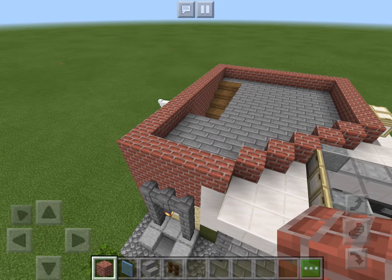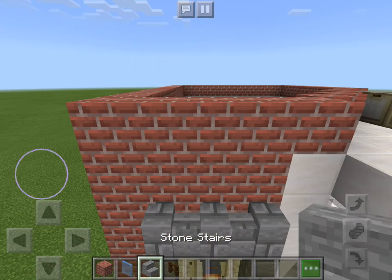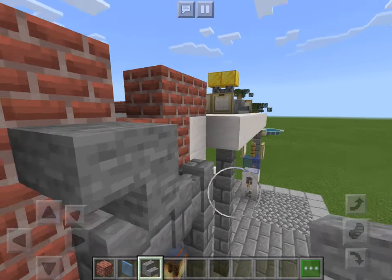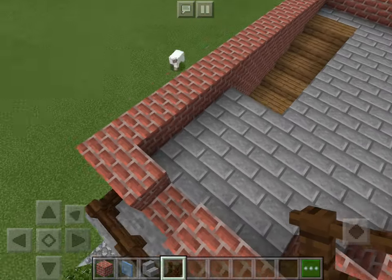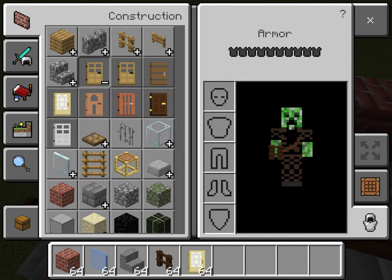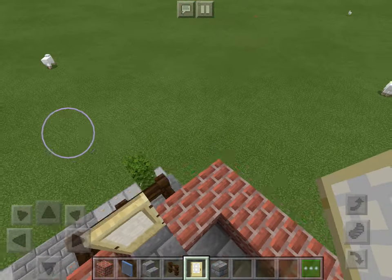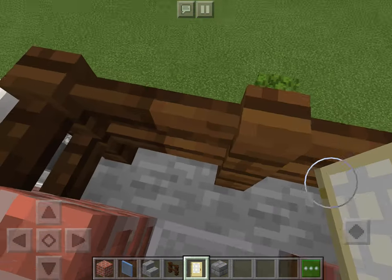So what you're going to do - you're going to break that block. And you're going to do this, this, and this. We're going to put these here - this is going to be like a little balcony. I should probably take some bricks here and change the floor. I think I'm going to put this here so there's actually a place to stand.